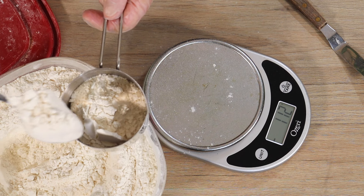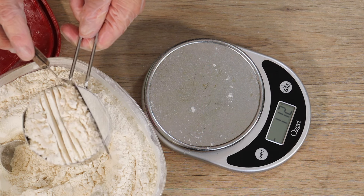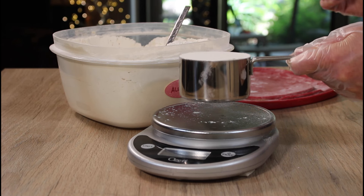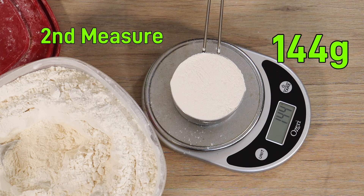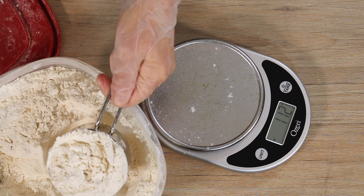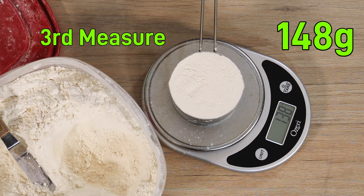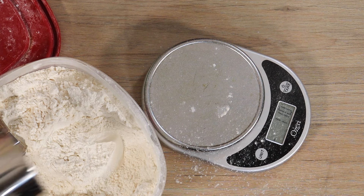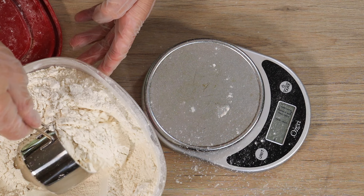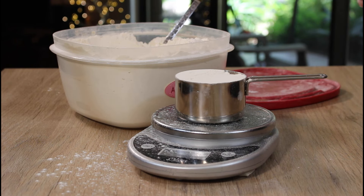Not only to keep this control experiment legitimate, but because you really should always weigh your ingredients, specifically flour. It is going to make a difference in your recipes 100%. It is impossible to get the same result every time when you are merely scooping flour with volume cup measures — not only flour, but everything. Whether you are a direct scooper, a fluffer and a scooper, a spooner, or a combination of all of those, you will always get a different measurement every single time. Scoop three different cups of flour trying to get them the same, and I guarantee they will be different every time.